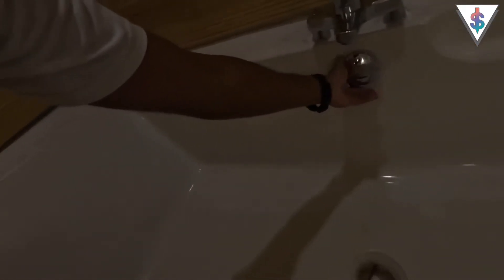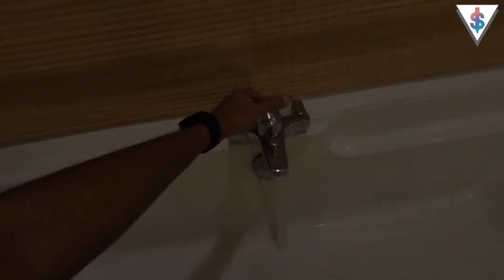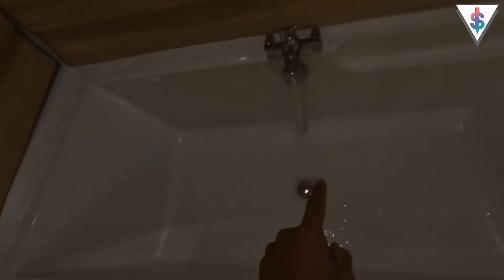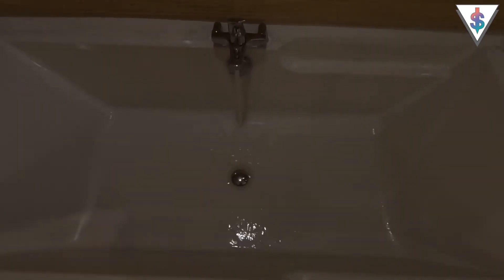Without wasting any more time, let's do this. First things first, I've got to go ahead and start filling this bathtub. I'm going with normal cool water here — no foam or salt. Let me wait for this to fill up, and once it's fully filled we can put the foldable smartphones right into it.